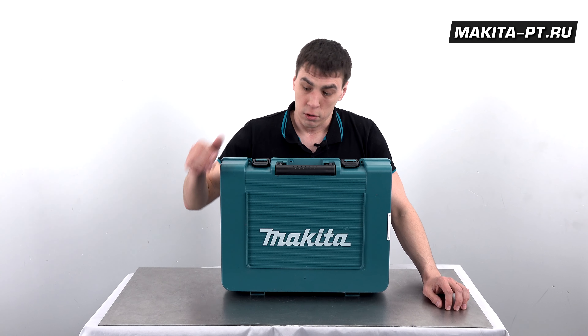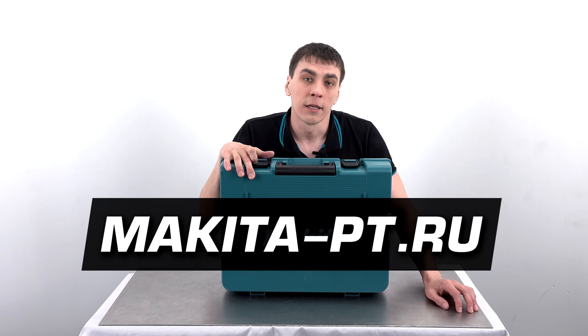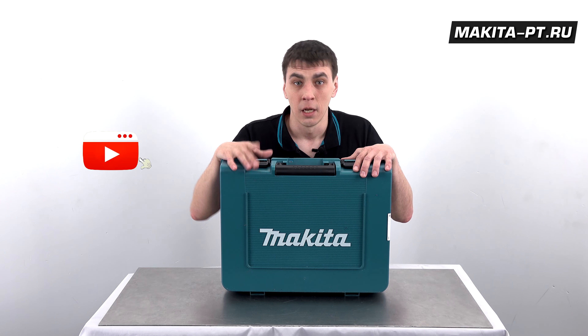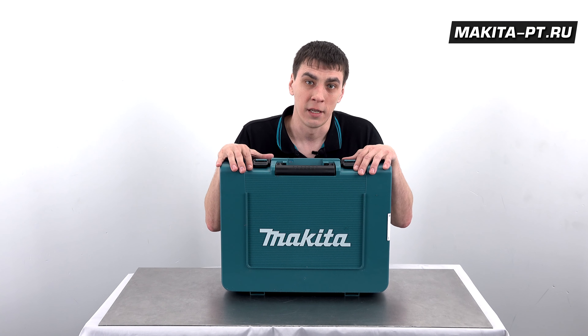Спешите его приобрести — для этого вам необходимо пройти по ссылке в описании под этим видео на наш сайт makita.ru. Прежде чем это сделать, обязательно поставьте нам лайк, поделитесь этим видео с друзьями, пролайкайте остальные наши видео, подпишитесь на наш канал и не забывайте давить колоколец, чтобы следующие обзоры не пропускать.